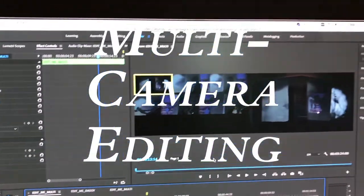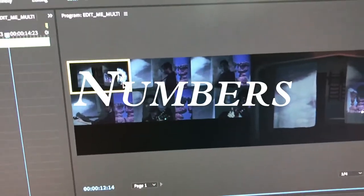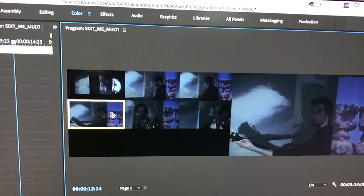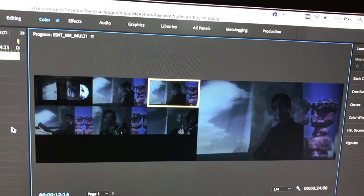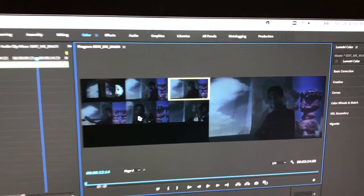Now I can pretty much just hit play, and using numbers I can tell the editor which shot I want to see at what time. All the projections will line up, however I'll be doing something slightly different, and I'm gonna see if that helps the video feel a little more interesting.